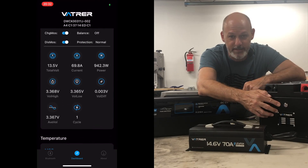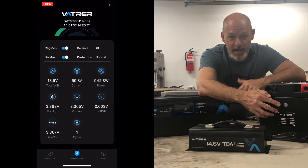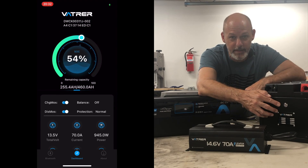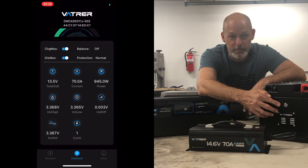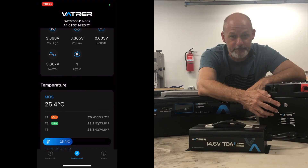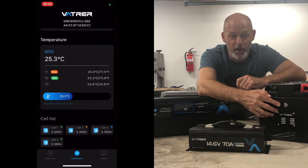It has temperature protection — it's not going to allow you to charge the battery too hot or too cold, protecting the battery at all costs. It lets you monitor how fast it's charging, how long until it's fully charged, and basically all the health of your battery. So whether you're in your RV, overlanding vehicle, or off-grid cabin, you can just pick up your phone and see the state of your battery and the charge being put on it.